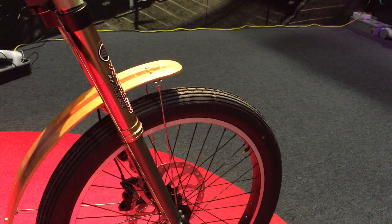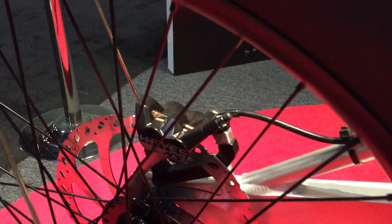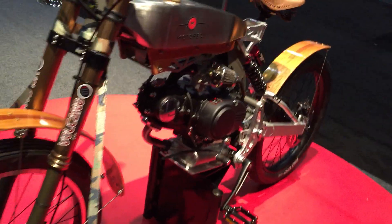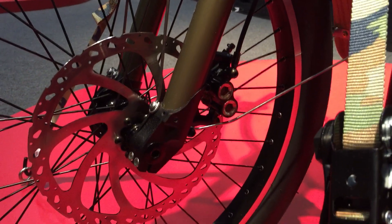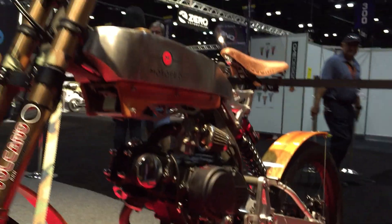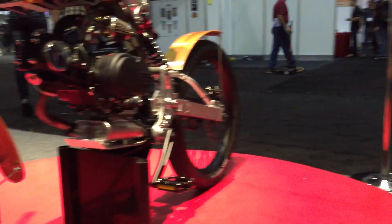I noticed all these bikes have disc brakes. They are bicycle discs. We maybe went a little overkill, but what we did is run a nine-inch rotor front and rear. Most mountain bikes run either a 170, 180, or some run a 203 millimeter rotor. We decided to run a 224 millimeter rotor just to get that extra stopping power.